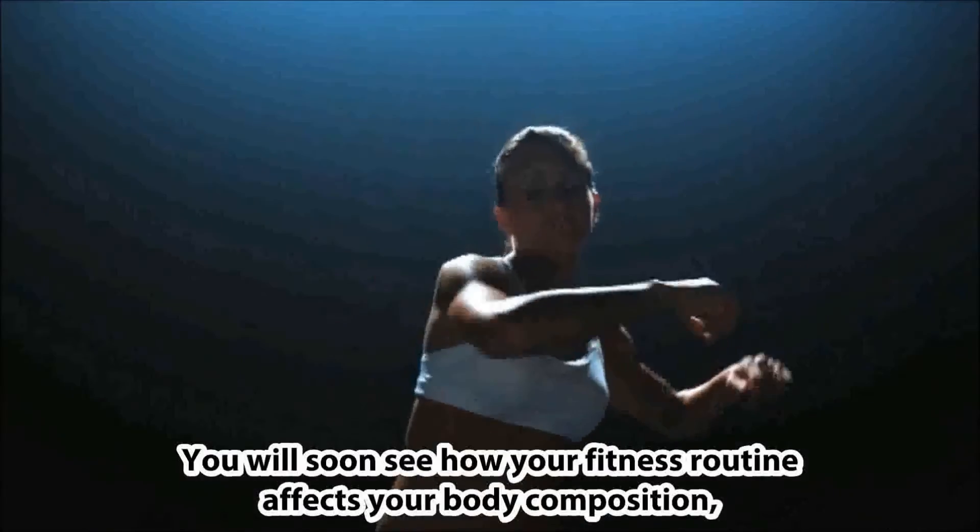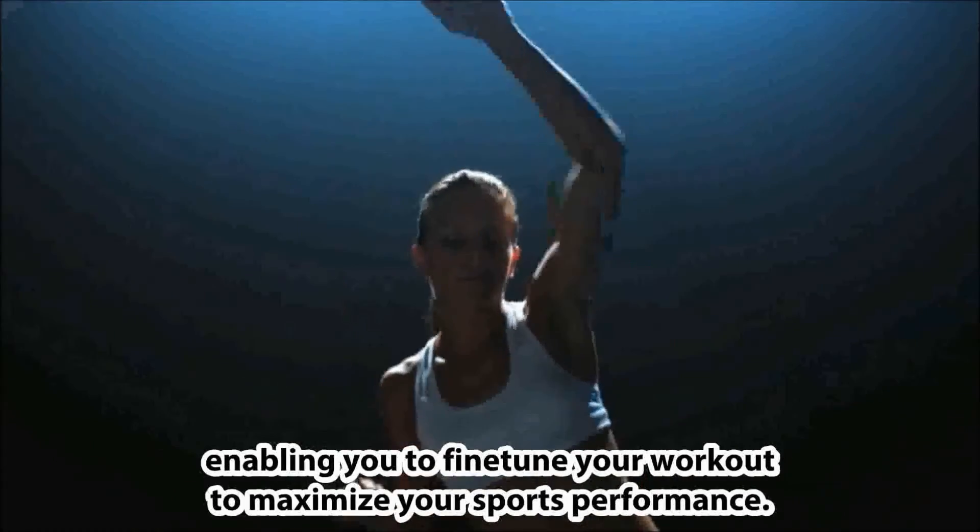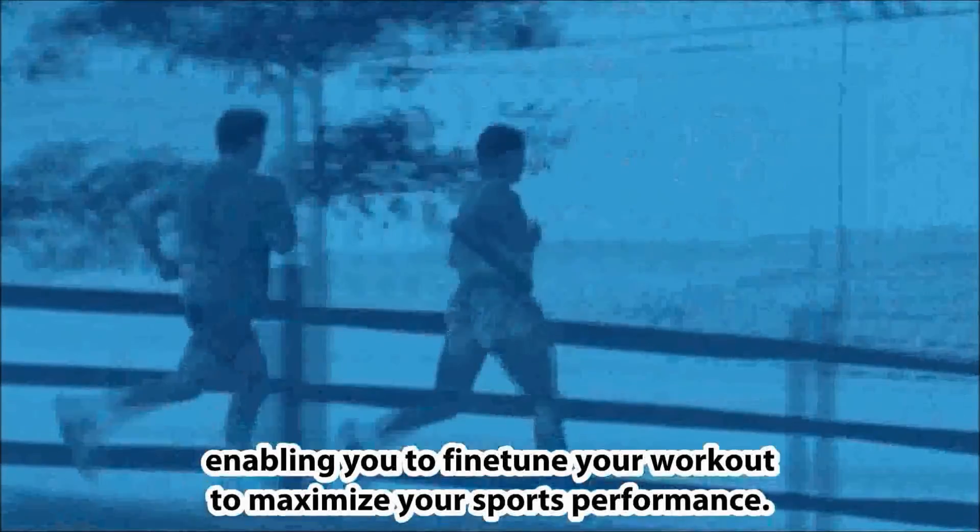You will soon see how your fitness routine affects your body composition, enabling you to fine-tune your workout to maximise your sports performance.